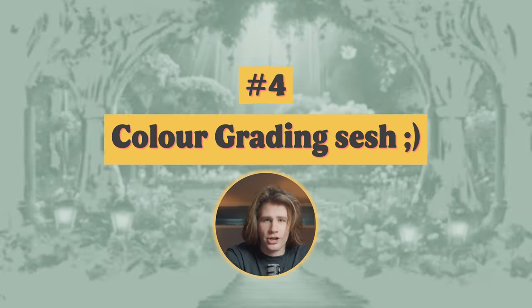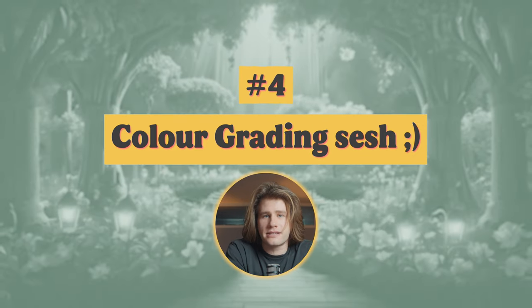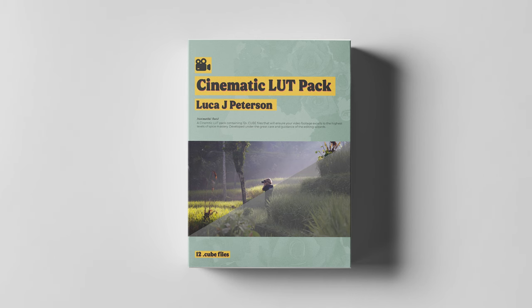And finally, we're going to be finishing off with a cheeky little color grading session using some of my new LUTs, which I have been developing. They're fresh off the block and they are spicy. I'm going to be putting the Premiere Wizards through their paces because I'm going to try this new feature across multiple clips to see how it performs. So we are in for an exciting video. If you're new here, make sure you subscribe.